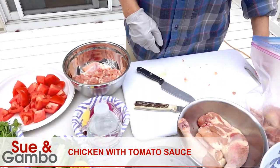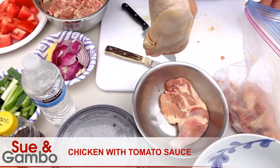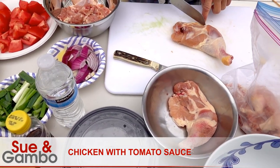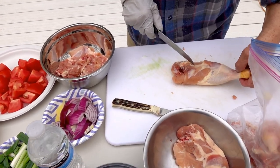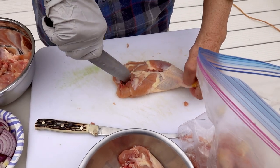We're going to make chicken with tomato sauce today. We're going to use four pieces of chicken leg and take the bone out, just using the meat. I'll show you how to bone the chicken.